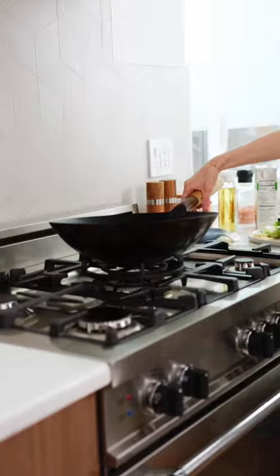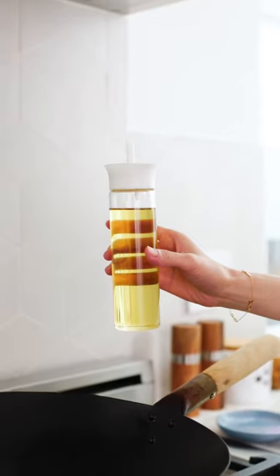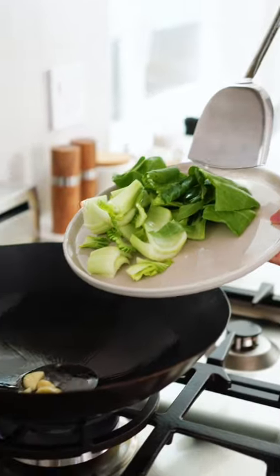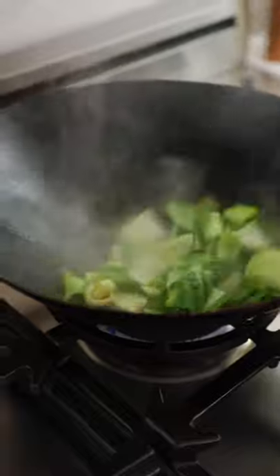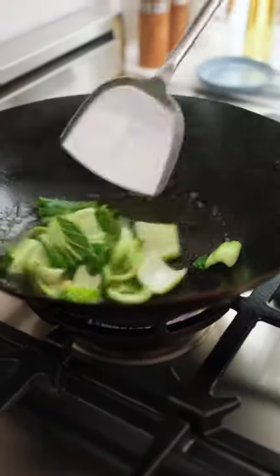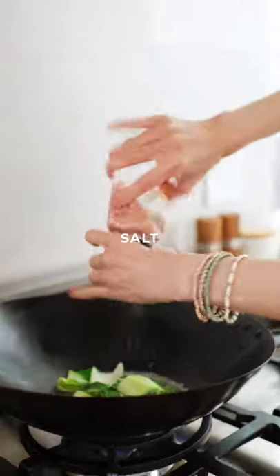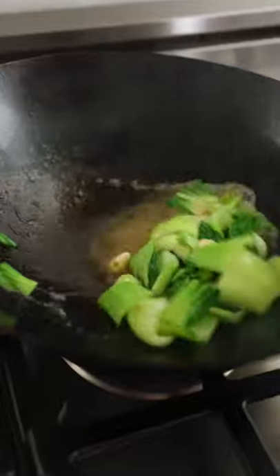And now we're ready to cook. Preheat your wok, add your oil, add the garlic, stir fry that, add your vegetables, a few tablespoons of chicken broth, stir fry this more, a little bit of salt, stir fry until translucent and now we're done.